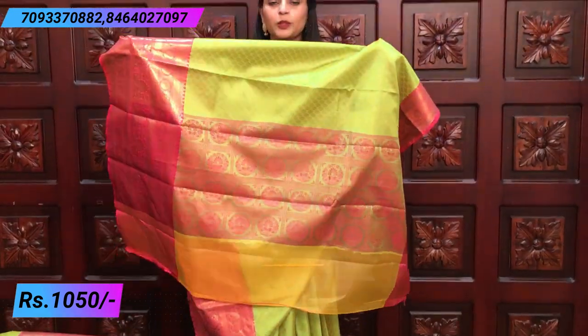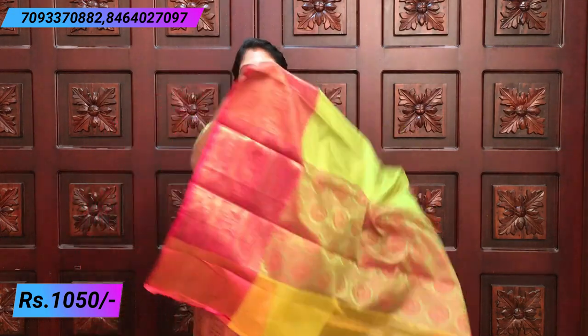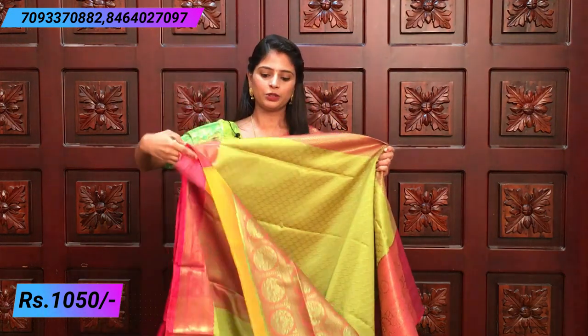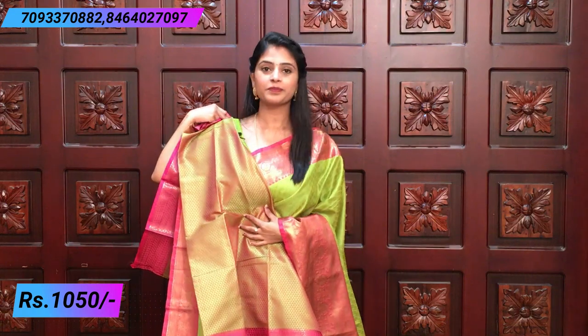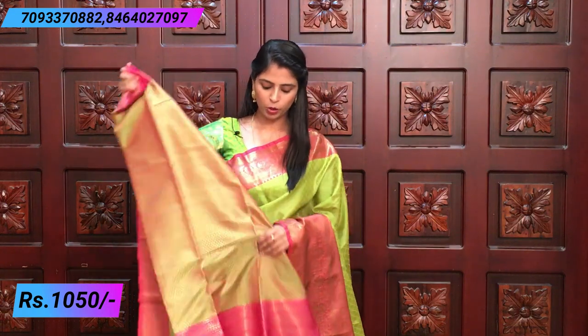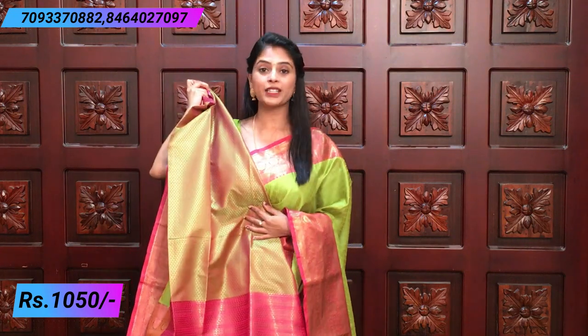The contrast is very simple and decent. You can see the blouse in the saree. The price is ₹1,050. The same green and pink color — you can see the border. It is a brocade style with a beautiful blouse.